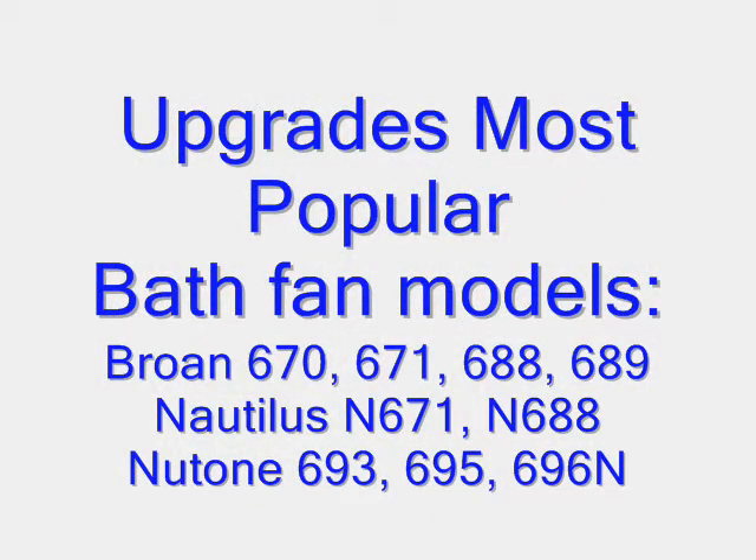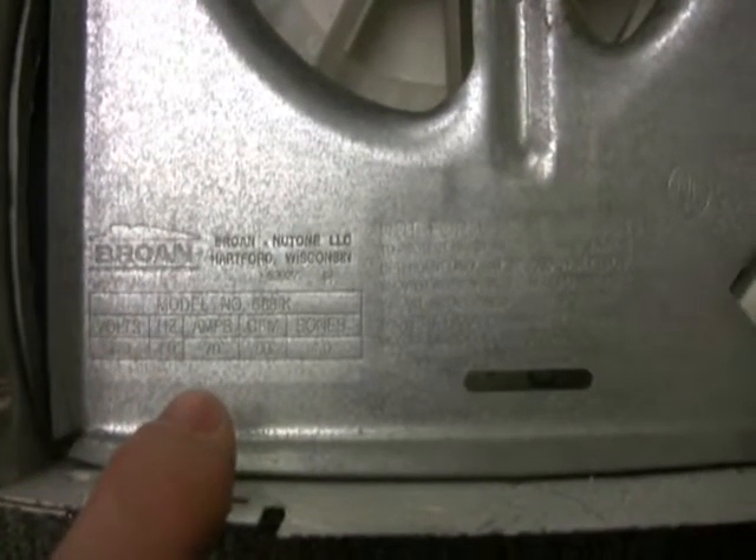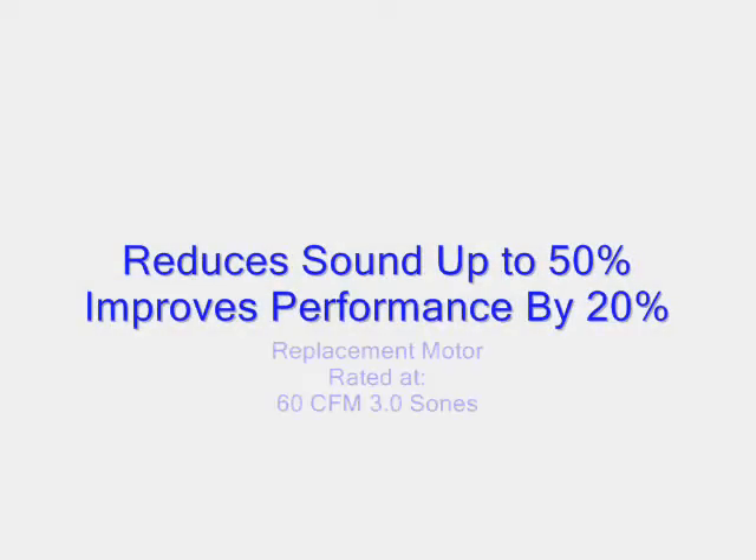Before purchasing the kit, make sure your existing model number is on the list of the fans that the kit will upgrade. You can find the existing model number hidden behind the grill and stamped or printed on the fan housing. Once upgraded, the fan will be quieter and more powerful than your existing fan. The upgrade is rated at 60 CFM in 3 zones.